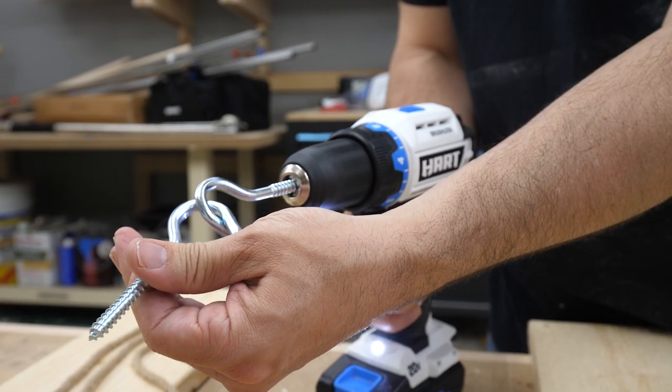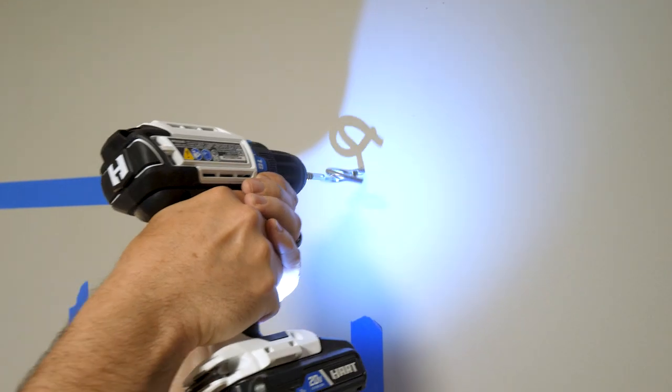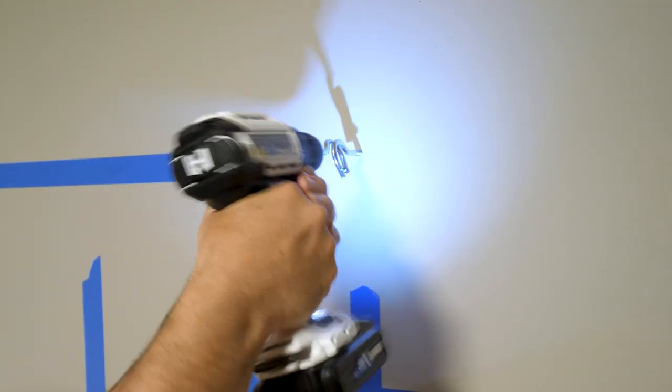That allowed him to use the drill to get the hooks into the studs. Next, we drilled a pilot hole into the stud and screwed in the hook, and Jen liked the way it looked, so we went back down to the shop to figure out the brass sleeves.